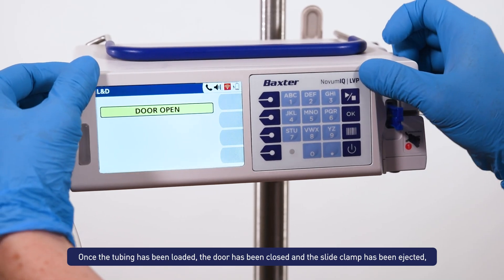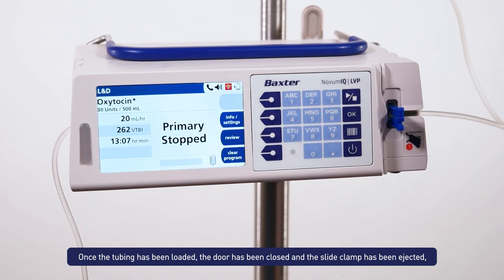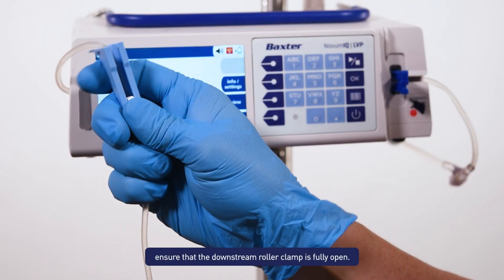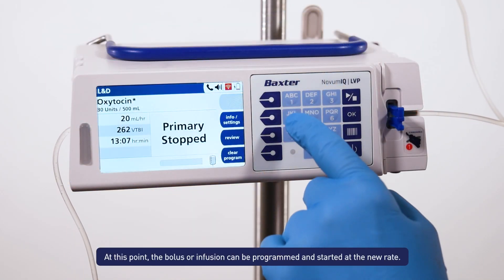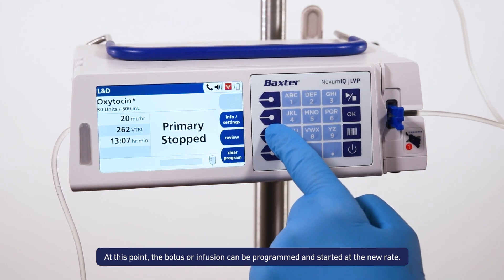Once the tubing has been loaded, the door has been closed, and the slide clamp has been ejected, ensure that the downstream roller clamp is fully open. At this point the bolus or infusion can be programmed and started at the new rate.